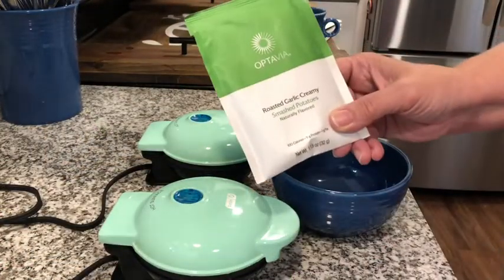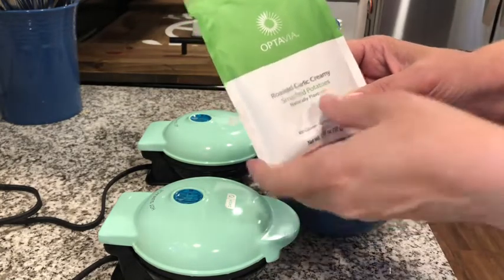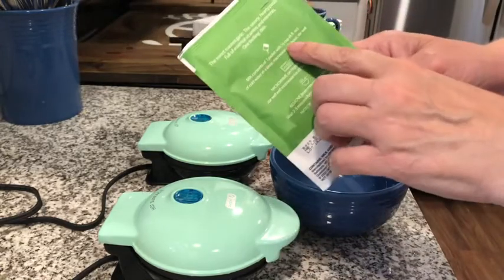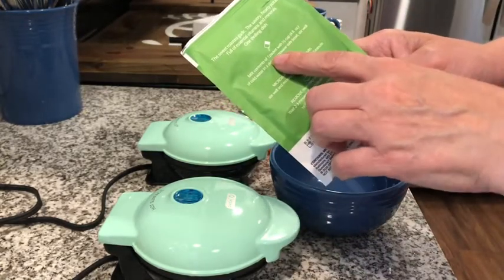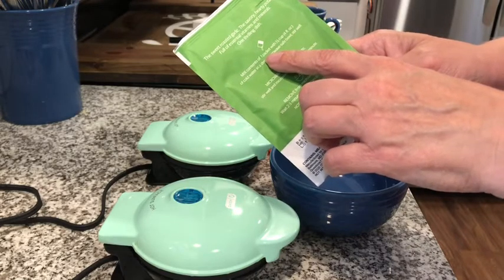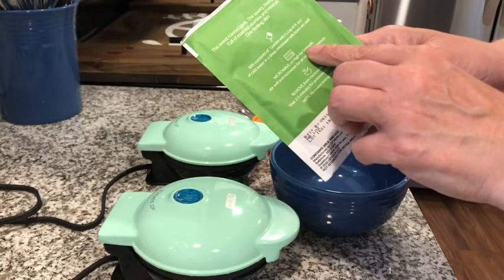Going to make the roasted garlic mashed potatoes in the waffle maker this morning. Follow the instructions on the packet — one packet of mashed potatoes with a half cup of water, mix it up, and then microwave for one minute.